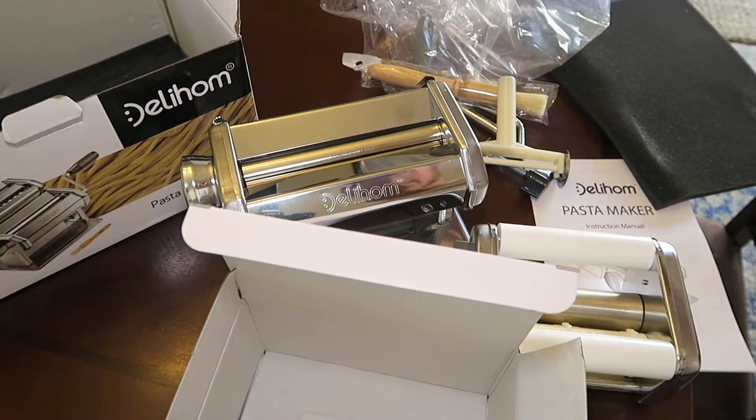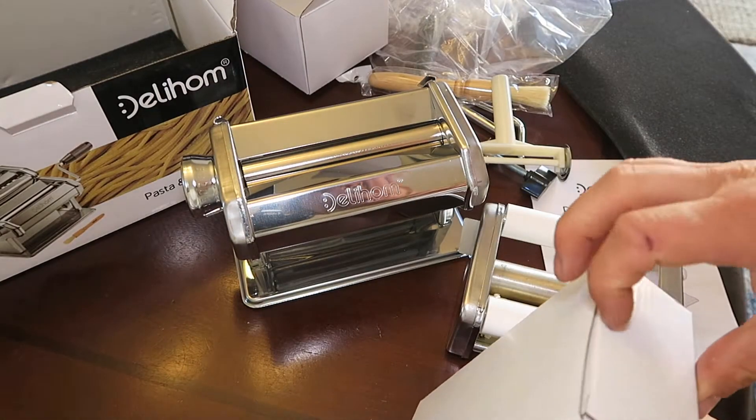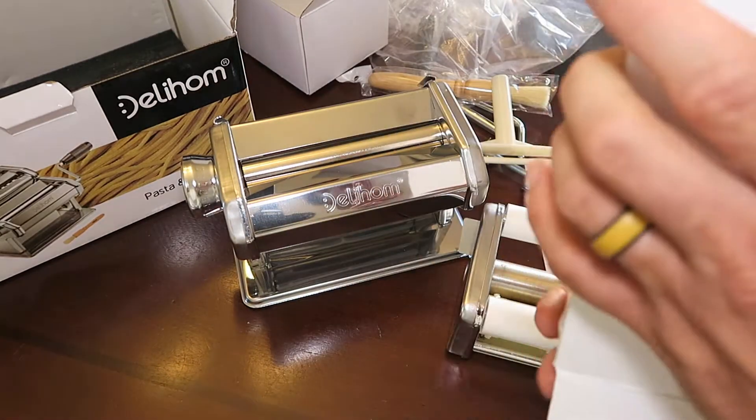Since we mastered the art of making bread, we decided to try to make homemade pasta. It's a fun thing to do and I loved how it turned out.